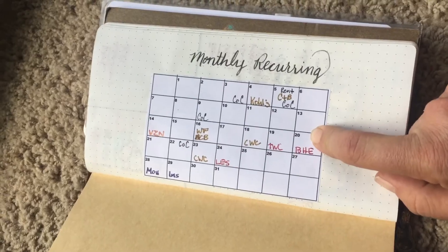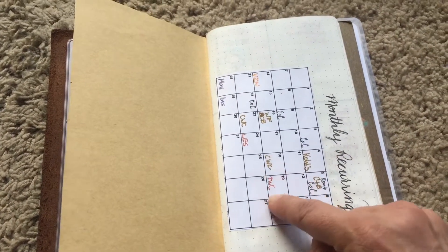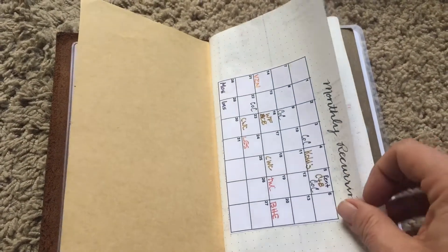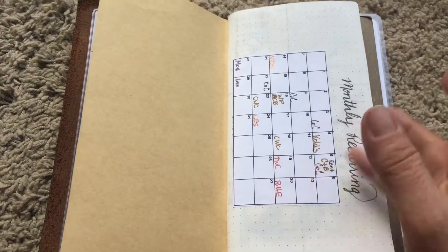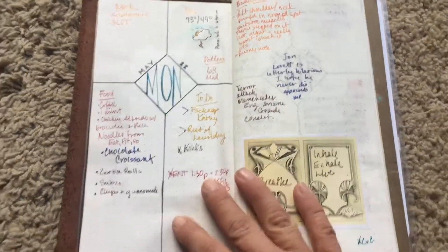At the beginning I have my monthly recurring bills — I just make a generic calendar and then put the dates of recurring bills and stuff I have to do every single month. That way, each week I do a layout and then I go back and fill in the things that are due for that week, so it's just a generic looking calendar.